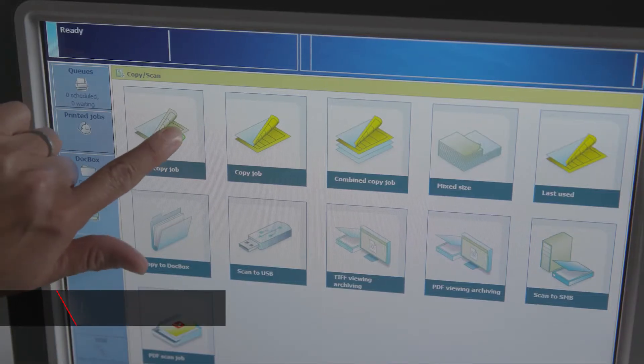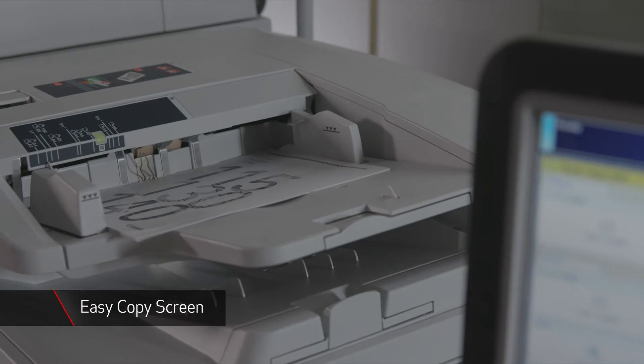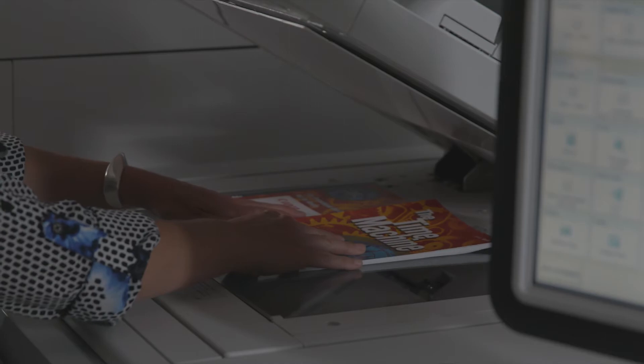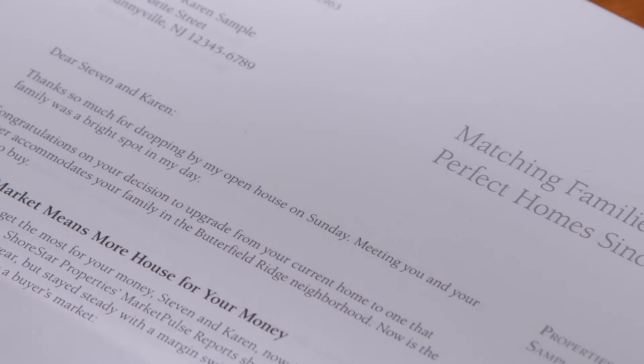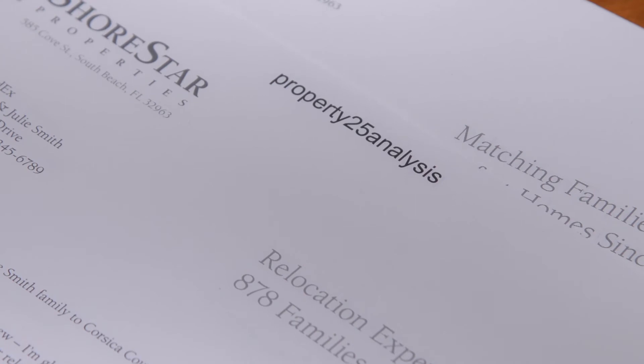The VarioPrint 140 series also features an easy copy screen for high volume basic copy environments with many users, book copying functionality for educational environments, and page numbering with prefix and suffix, which can be used for bait stamping substitution.